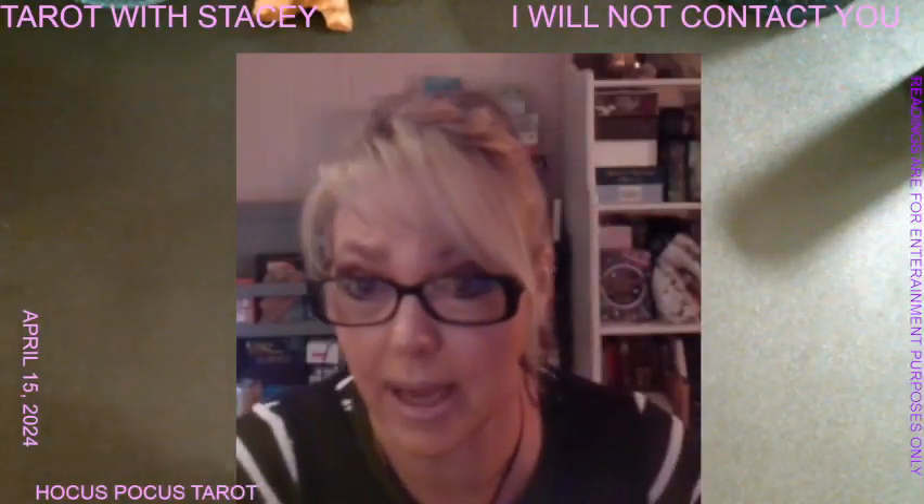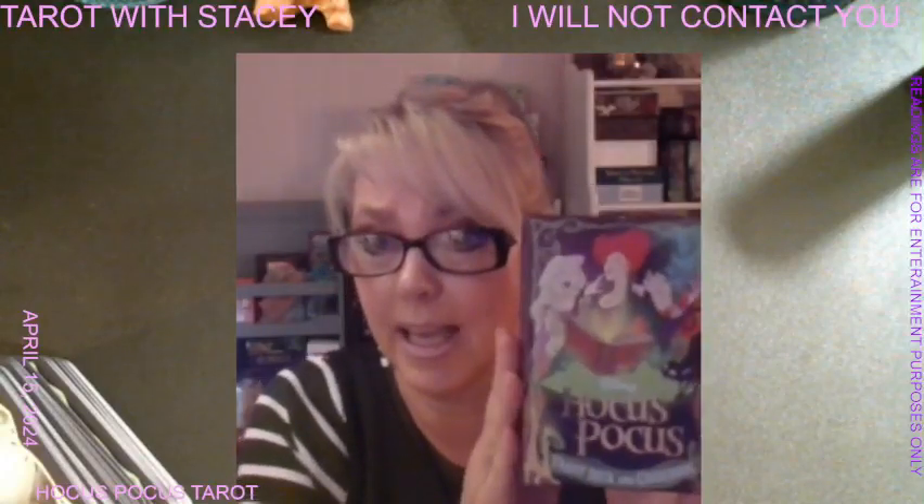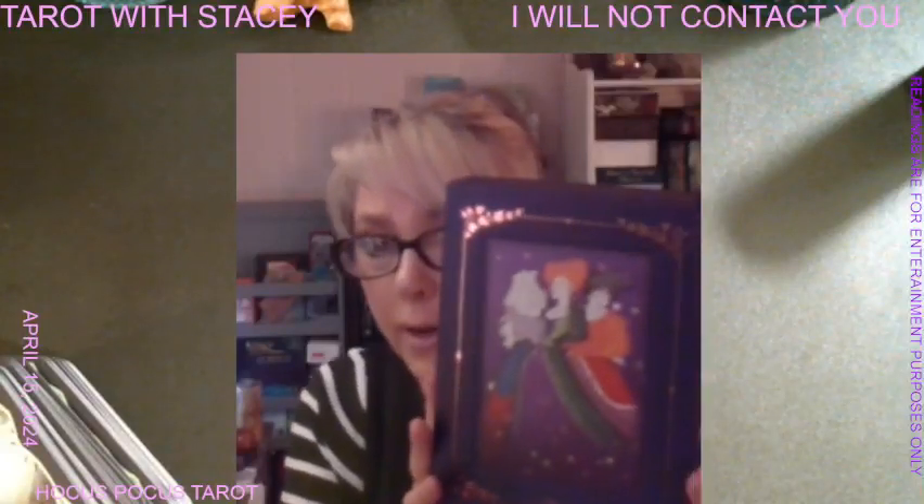So that was the Hocus Pocus deck. It comes in a mega deck and a regular deck. I purchased these off Amazon — they're by Minerva Siegel. This is the regular deck cover and this is the mega deck — different covers, a little bit different imagery.